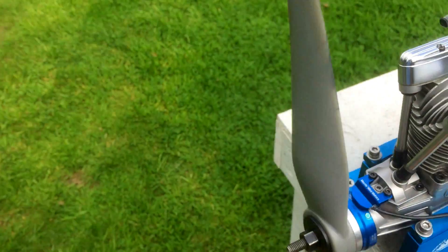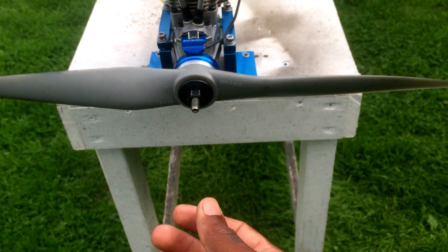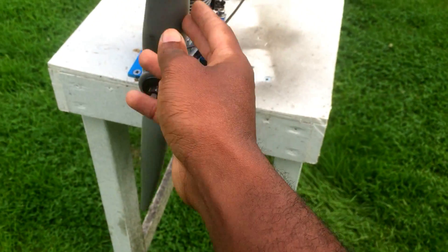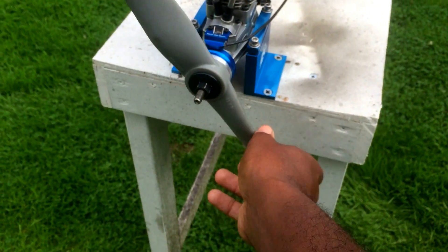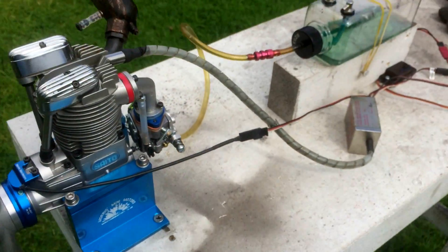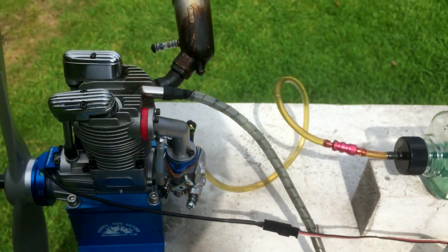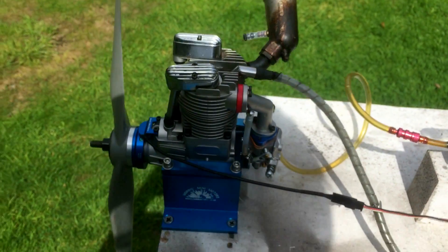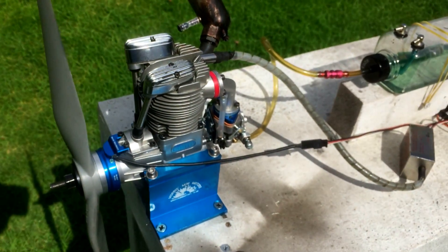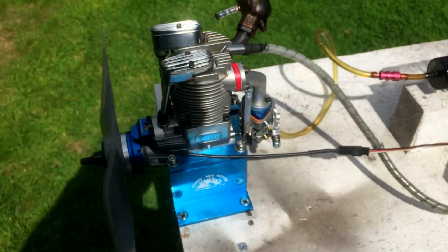The prop I'm running is an APC 20 by 8. I'm not sure if it's a wide or what type exactly — the customer provided it. It's really good and quite heavy. The engine idles really nicely. I'm getting around 12,000 top RPM with this prop, around 72-73 on top. It depends on your prop style — you might get more or less. That's just what I'm seeing with this particular prop.